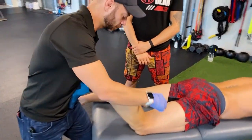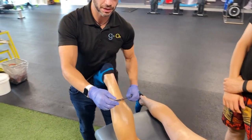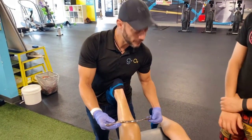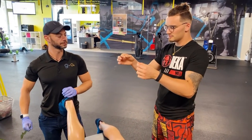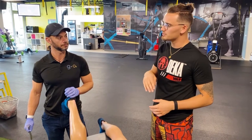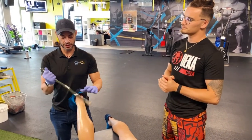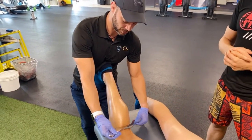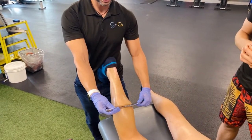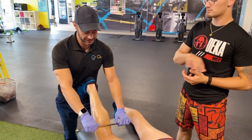We want to do a little scan again, and right there we feel the roughness under the skin. When you say roughness, from your standpoint it almost feels like driving over a bumpy road. Exactly, that's exactly how it feels. So we're going to go at a 45-degree angle and just pull across, in parallel with the muscle fibers.